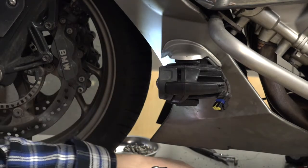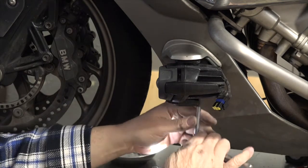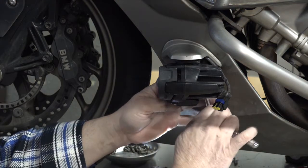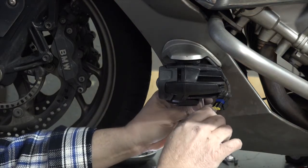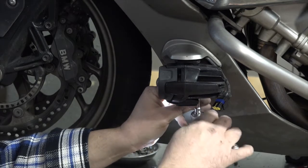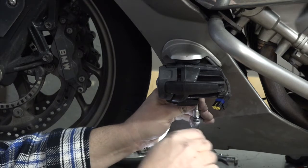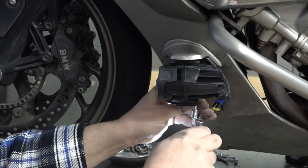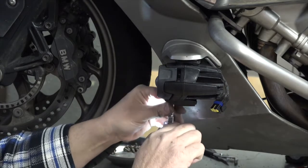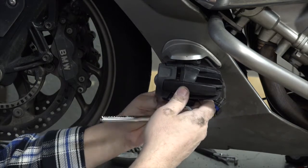Next I need to get up and loosen these screws from behind here. Now be careful — you're working at a little bit of an angle, so don't strip these Torx bits. Otherwise you'd have to get up there with a drill and drill it crooked. There we go, got it loose.